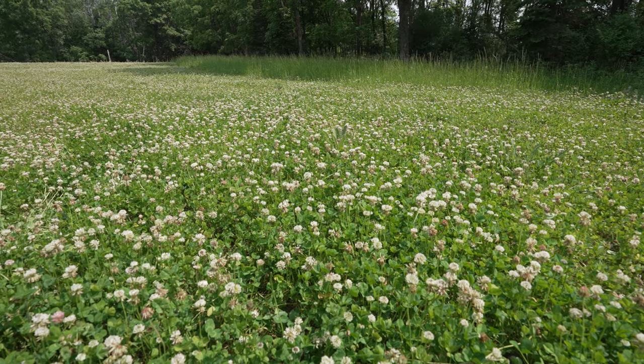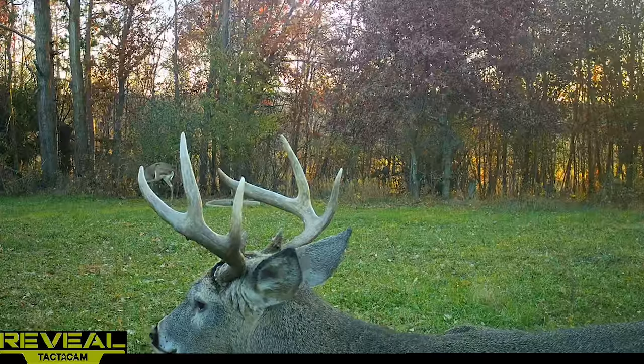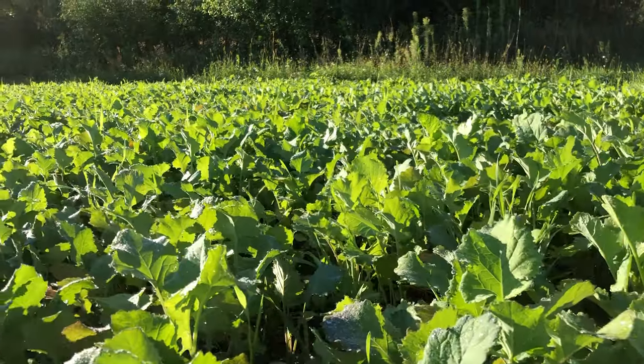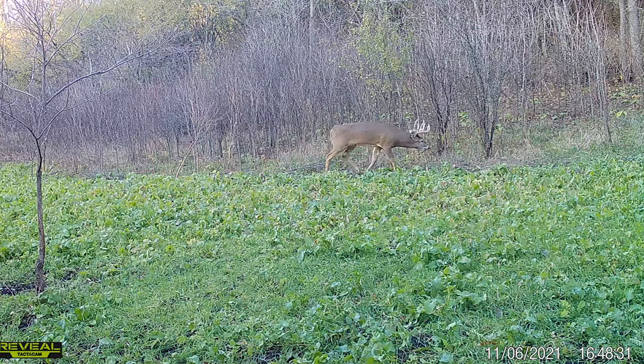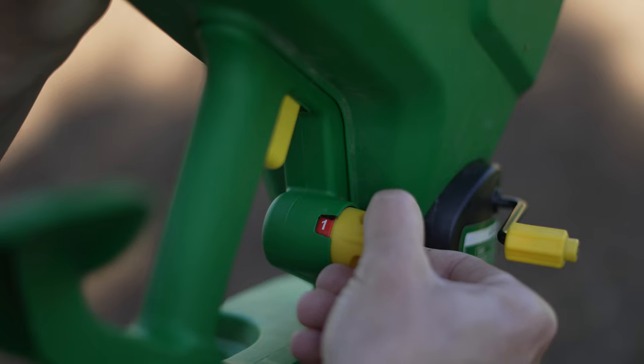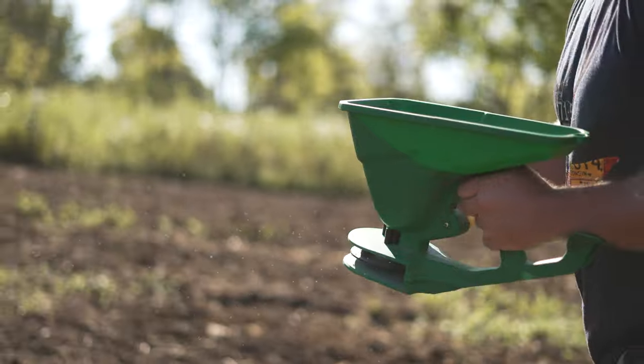Not all seeds or blends are created equal. We're doing some testing today using the Easy Greens system, which is clover and chicory — those are smaller seeds than our Primetime mix, which has brassicas and radishes that are larger. Really understanding your spreader and testing it out first is key. Make sure you're on the lowest setting — we'd always rather walk twice and have even coverage than walk once and run out of seed early.